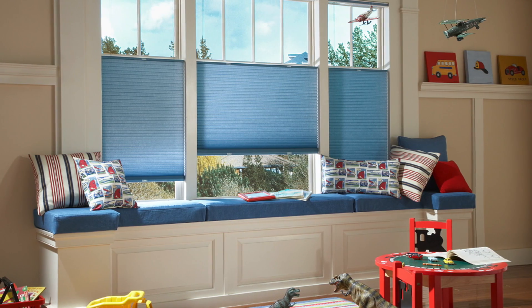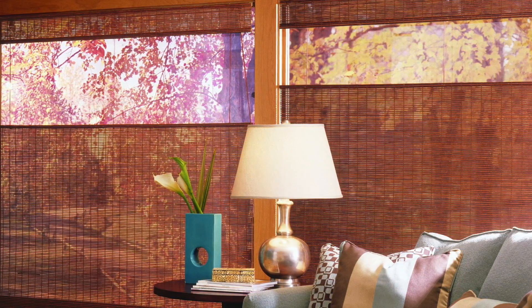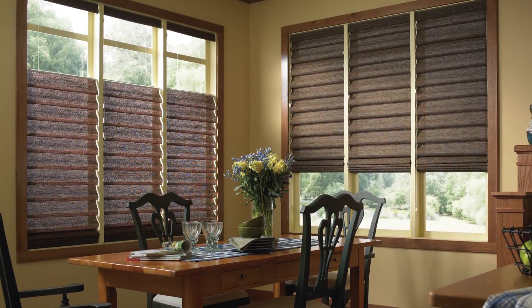Want complete light and privacy control? Then opt for a top-down, bottom-up lift system. You can raise and lower from both the top and the bottom, so you can customize light control and your level of privacy.